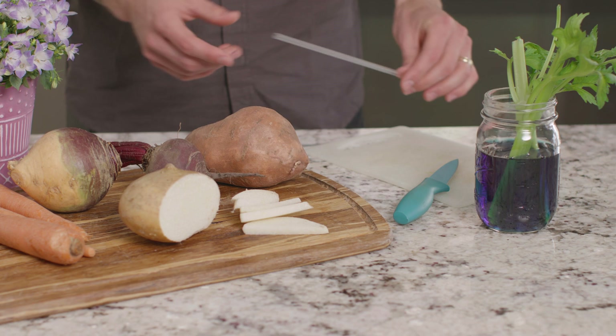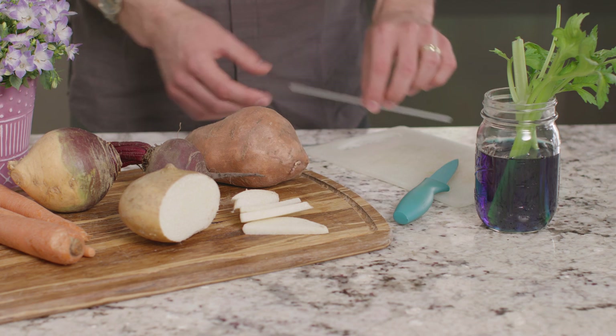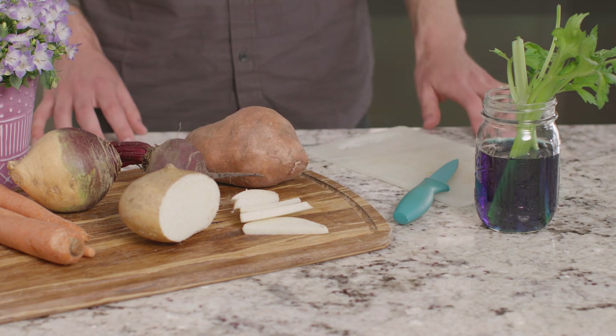Each part of a plant has a special job to do. First, let's talk about the various purposes of the roots of plants. When you and I want to drink water, we might use a straw. When plants take in water, they mainly use their roots. Roots also help anchor the plants in place, so they don't blow away in the wind.